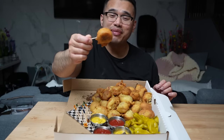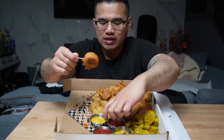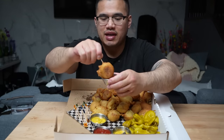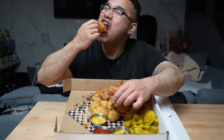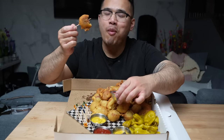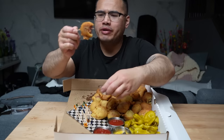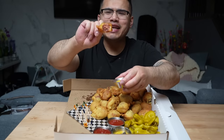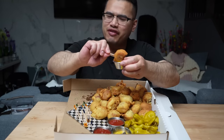We got condiments, we got accoutrements on the side. Let's go. The best dip — ketchup first. Bite on this. Keep the crunch, super blessed. Mmm. Late night mini corn dogs is a fix. It's a fix. Mustard.